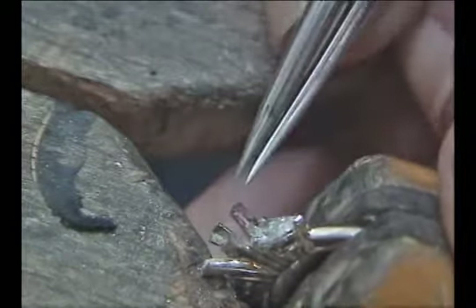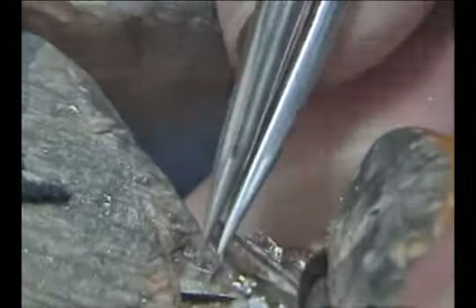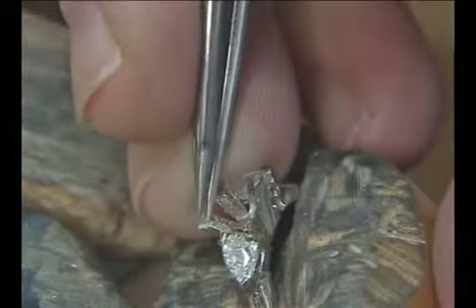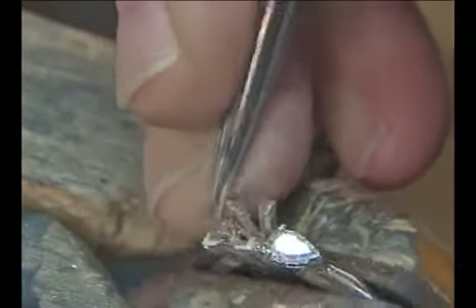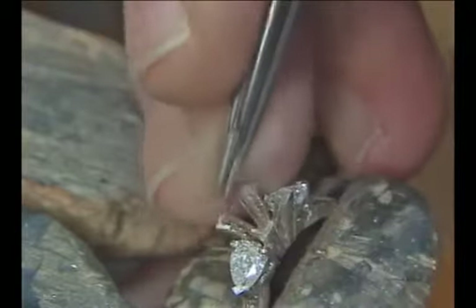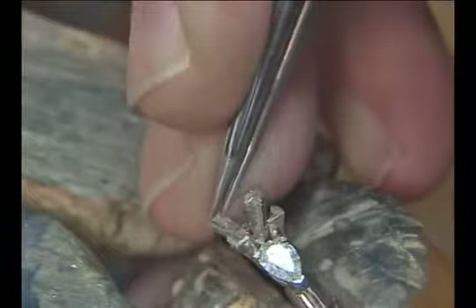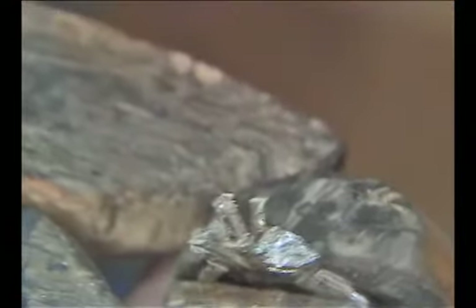Next, set the dividers to where we want the girdle of the stone to set. I like to go around and mark this line all the way around the outside of the prongs, and then go to the inside and scribe the same line to the same depth around the inside of all of the prongs. This will give me a line to cut the seat in all four prongs to the same depth, and I will be able to see this line either on the inside of the prong where I am cutting, or on the outside of the prong if the angle I am holding the ring prevents me from seeing the inside line.